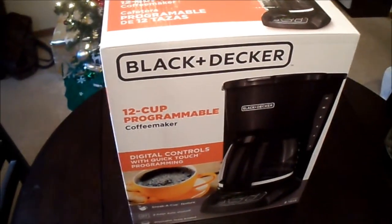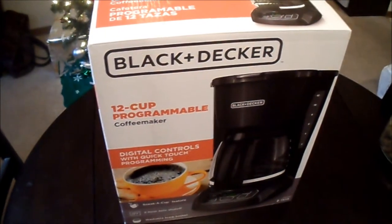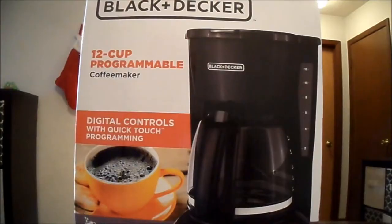Hello everyone and thank you for taking the time to check out my channel. In this video I'm going to be doing an unboxing of a Black & Decker 12-cup programmable coffee maker. I picked this up for $10 on Black Friday — I got a great deal. I believe I got it at Target.